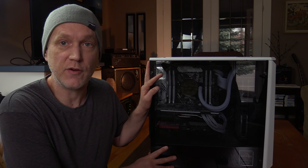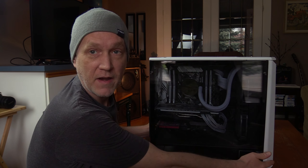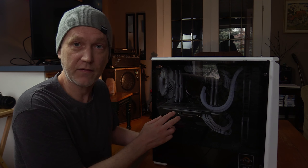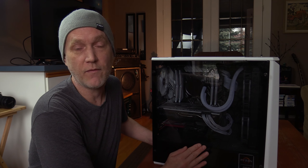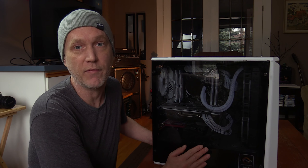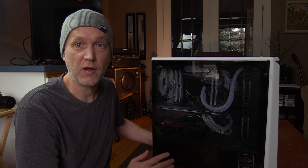I have two NVMe drives, Samsung 512GB. Right here we have a Phanteks Eclipse P400 Silent Edition with tempered glass, not plastic. This particular case can hold extended ATX motherboards, but it doesn't really have a whole lot of room for wiring after the fact, so you just have to be aware of that. I do have some extensions in here. I'm going to open it up and we'll get a better look, but right now I'll just tell you a little bit about it.